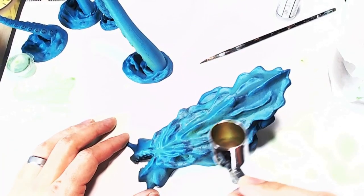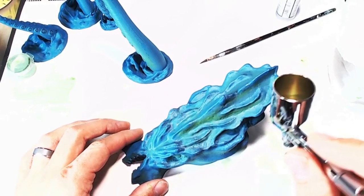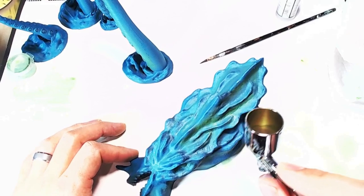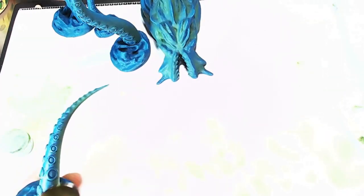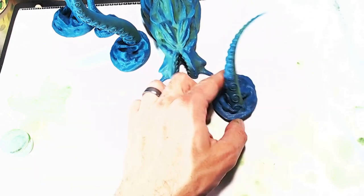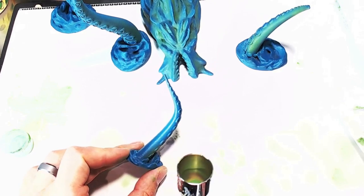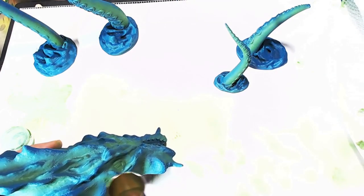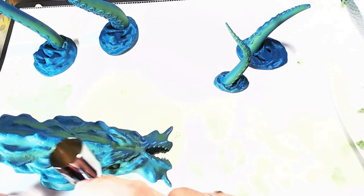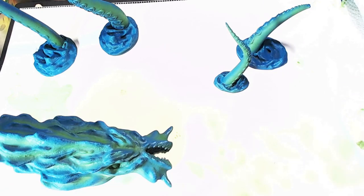I went back to the head once the first layer was dry and you can really see the green start to pop on the second coat. A good tip with airbrush: don't try to do it all in one coat, just take your time and do a couple of coats. The third coat is where the green really started to pop on this model — well, more of a model than a mini because it's kind of huge.